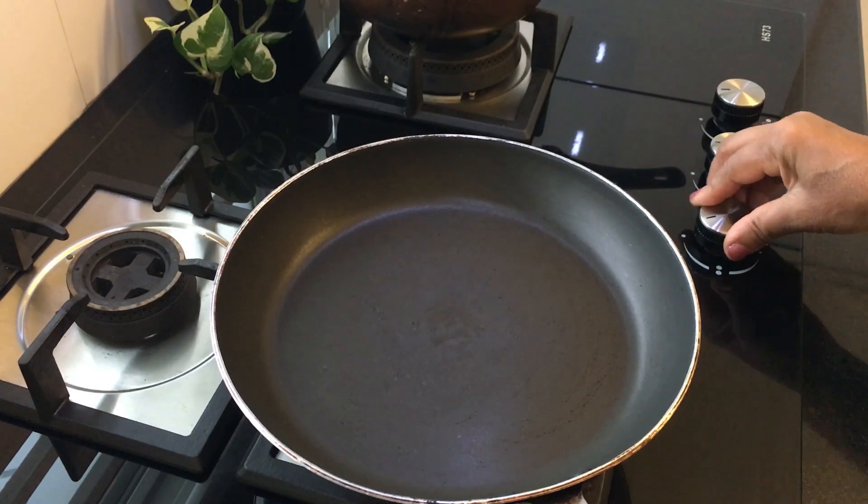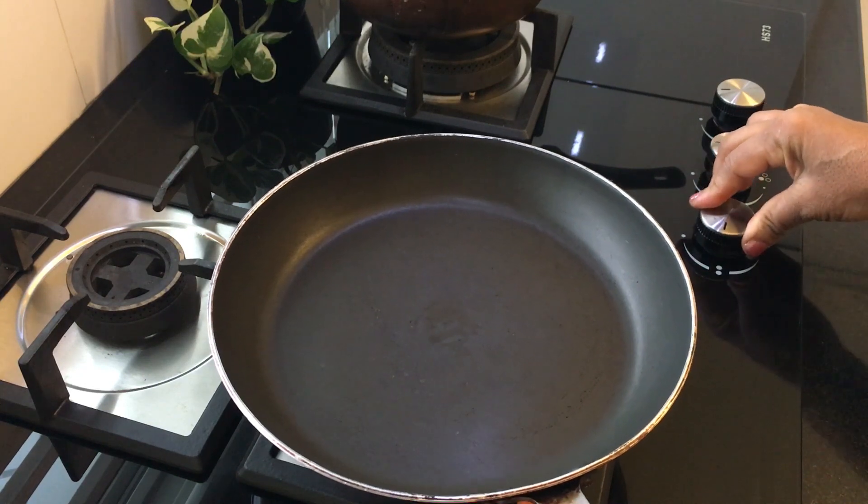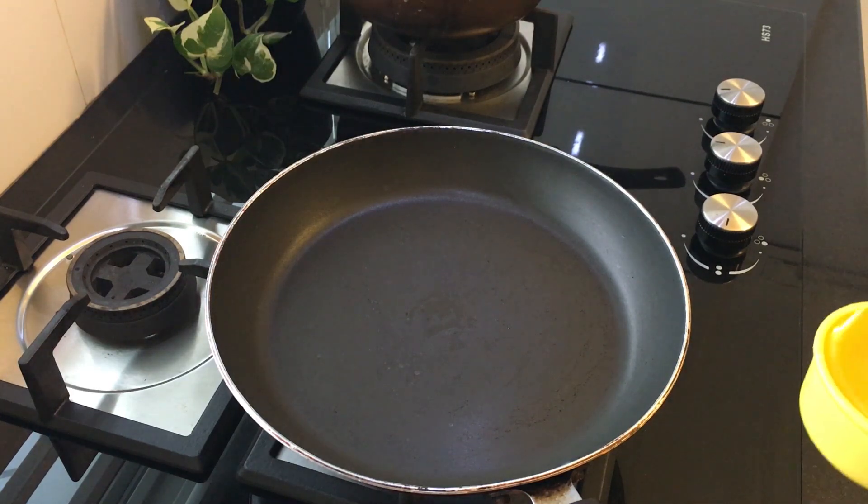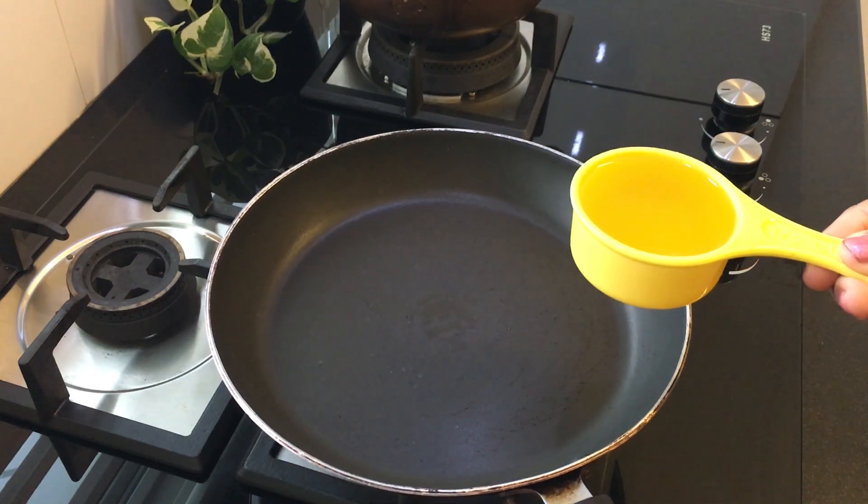I am going to heat a dry pan. I am going to add a cup of raw ingredient. We are going to roast it. If we are going to roast it, we will add a cup of raw.